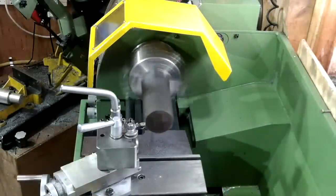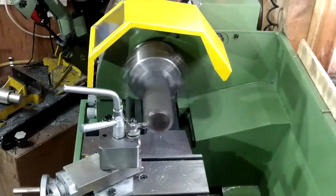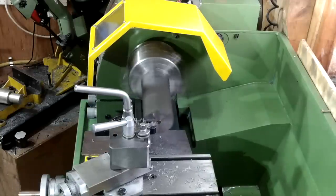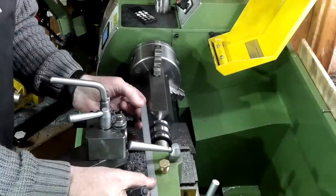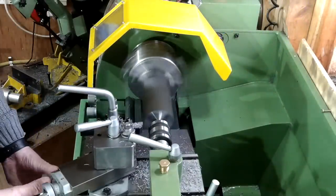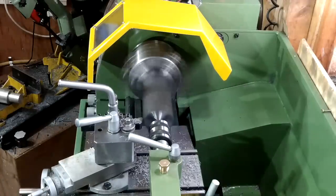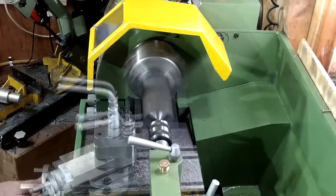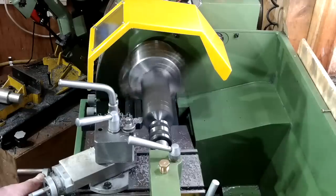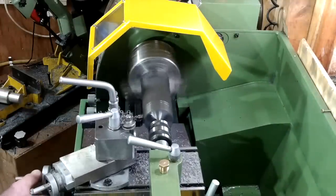I've started the process off by cleaning up the end face and then popping a centre hole in to provide the usual support and guidance for later operations. I'm using a rule to get my spigot shoulder length set to approximately 30mm. It's my intention also to put two gauging or setting paths on each block, one at each end, to enable me to do some fine tuning later as I get to the grinding process. Meanwhile, knocking the corners off is making chips that are small and fast — they're coming off like little hot bullets.